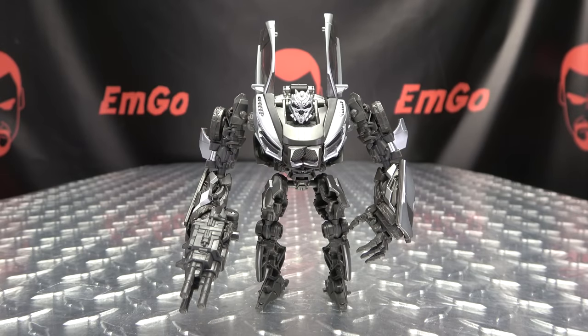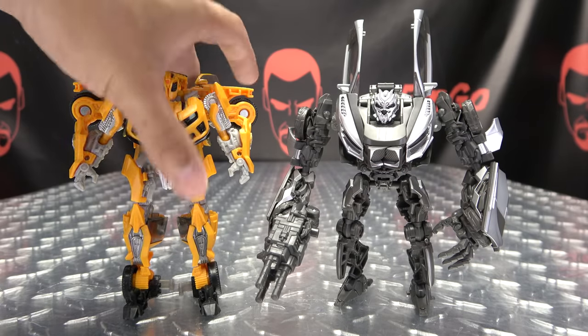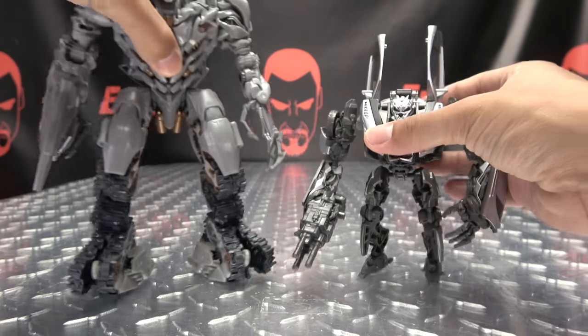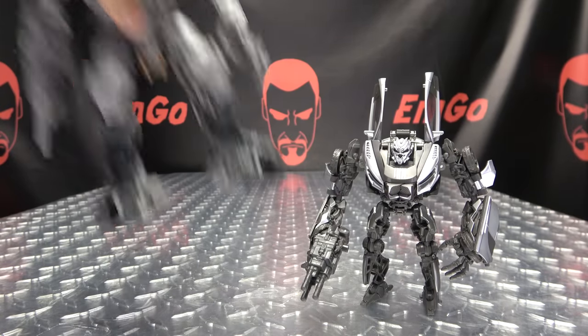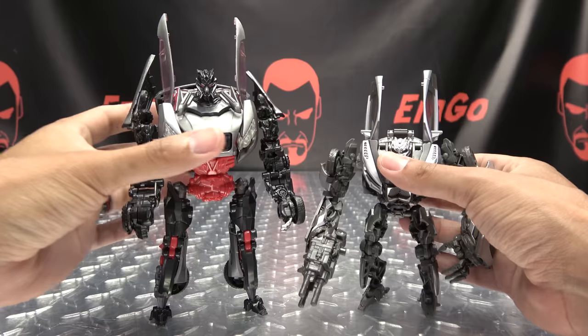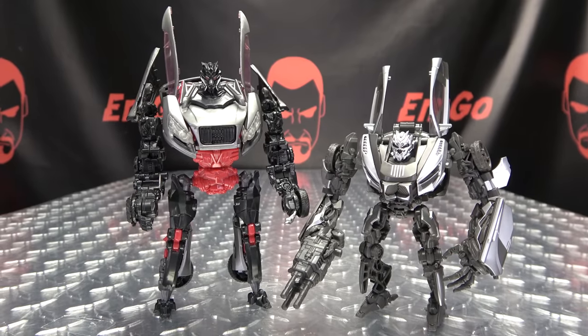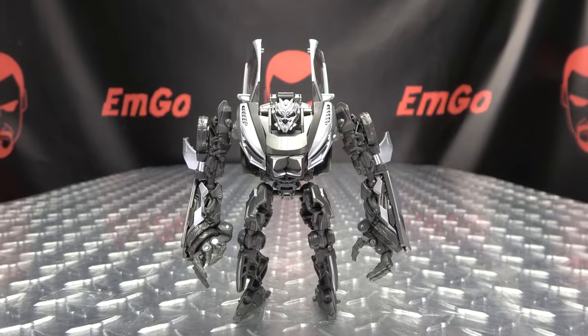Now for comparison: here he is with Studio Series Bumblebee, with his BFF Sideswipe, with Studio Series Megs, so you can see how that works out. And lastly but not leastly, here he is with the original Deluxe Revenge of the Fallen Sideways, so you can see how that works out. So there you go! That is pretty much it for robot mode, so let's get down to transformation, shall we?